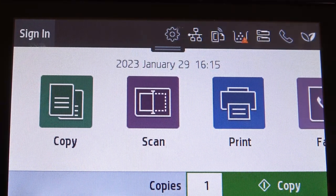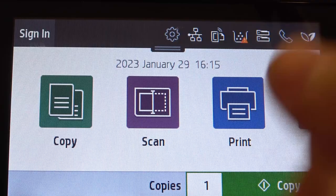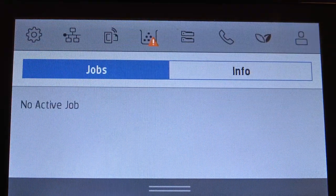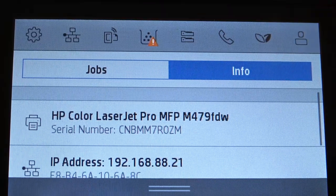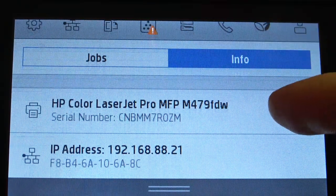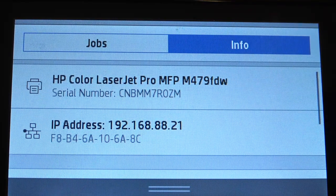So firstly, let's open the control panel. Just swipe your finger from up to down to open the control panel, and here just click the info button, and here you'll see your IP address and your serial number.